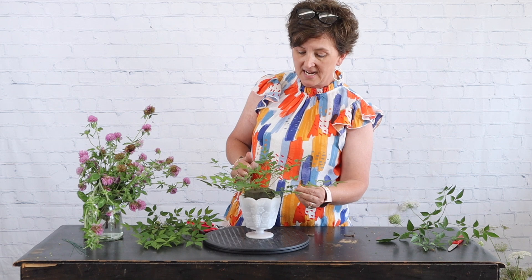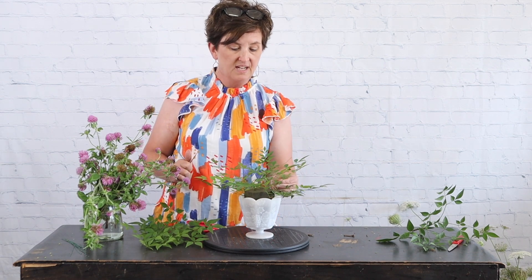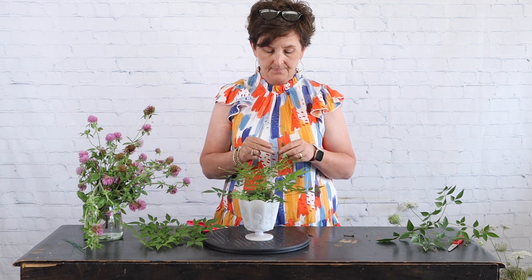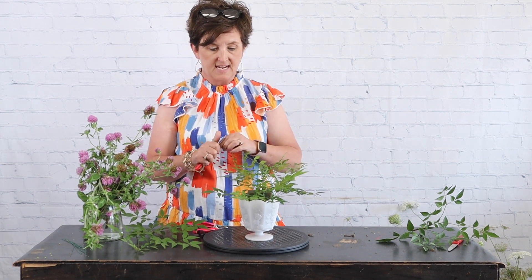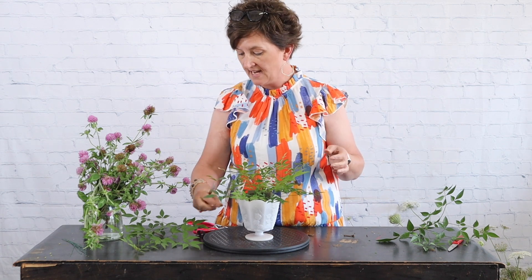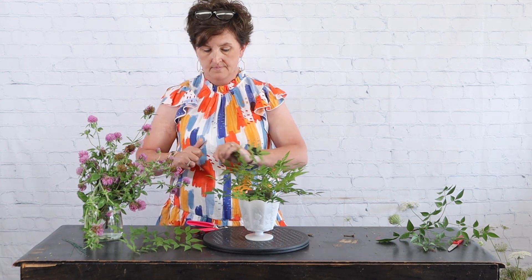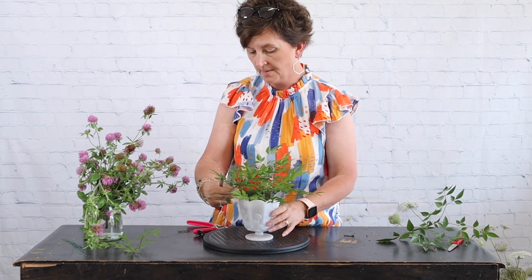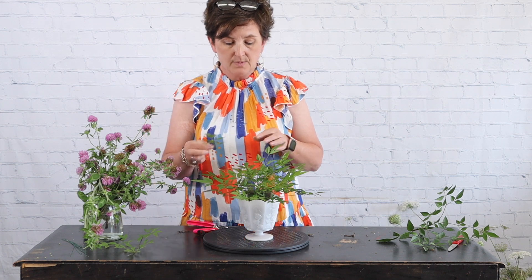If you don't have Nandina, go out and pick foliage from your yard — just test it and see if it'll hold up. If it does, go ahead and use it in your floral arrangements. You'll find that you really enjoy harvesting your own materials. I'm adding the Nandina to my container and just greening out the foam.